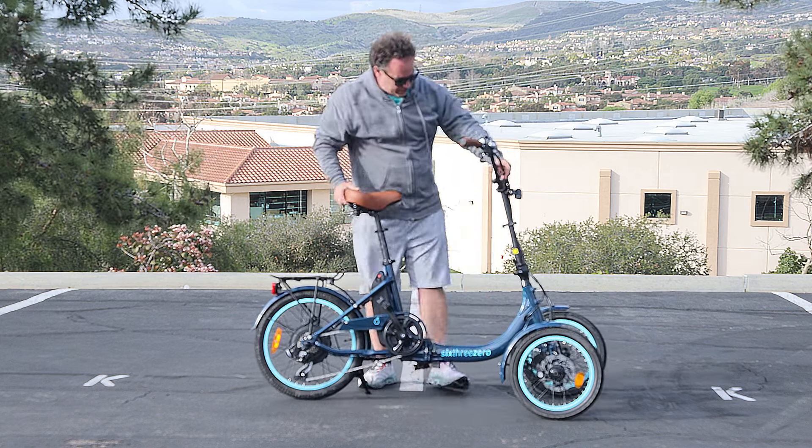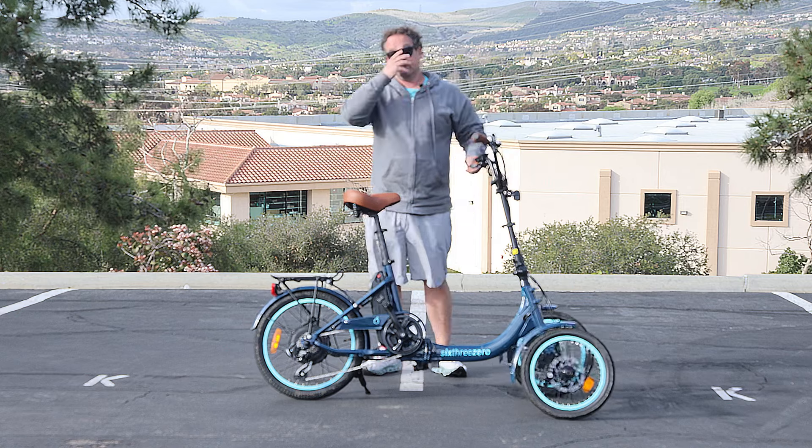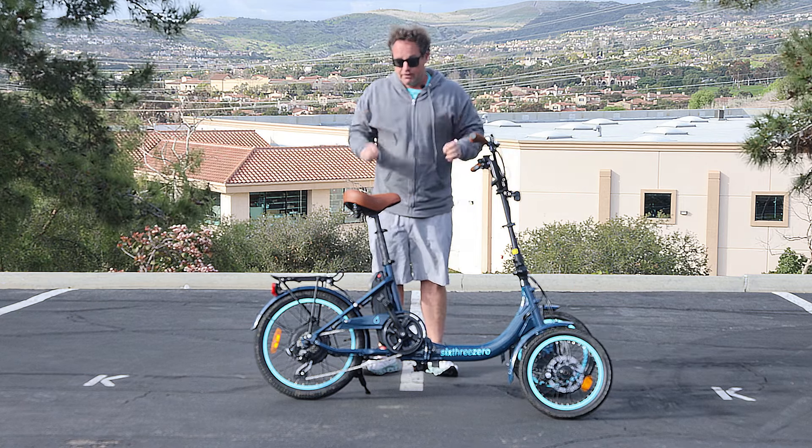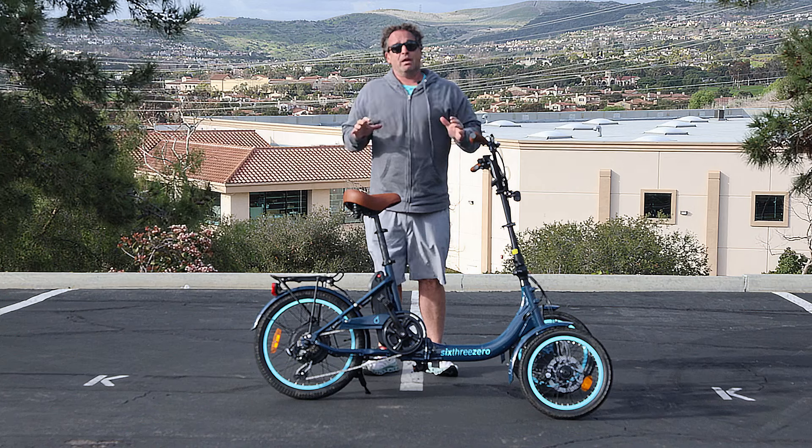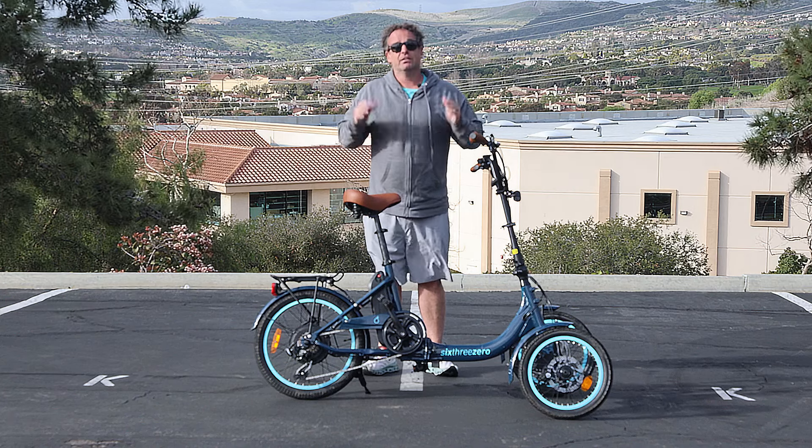Front and rear disc brakes — you've got two front disc brakes, so it stops on a dime. Very safe, easy to steer. You're going to see from the first time rides how much fun this is.